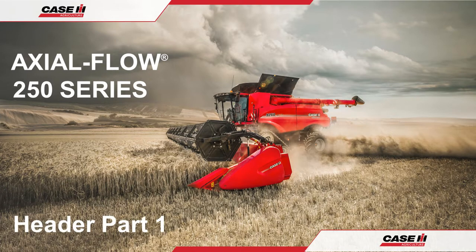Hello and welcome to the Case IH Axleflow 250 Series Combine Operation Guide. In this video we shall be looking at the header, its operation, access and maintenance.